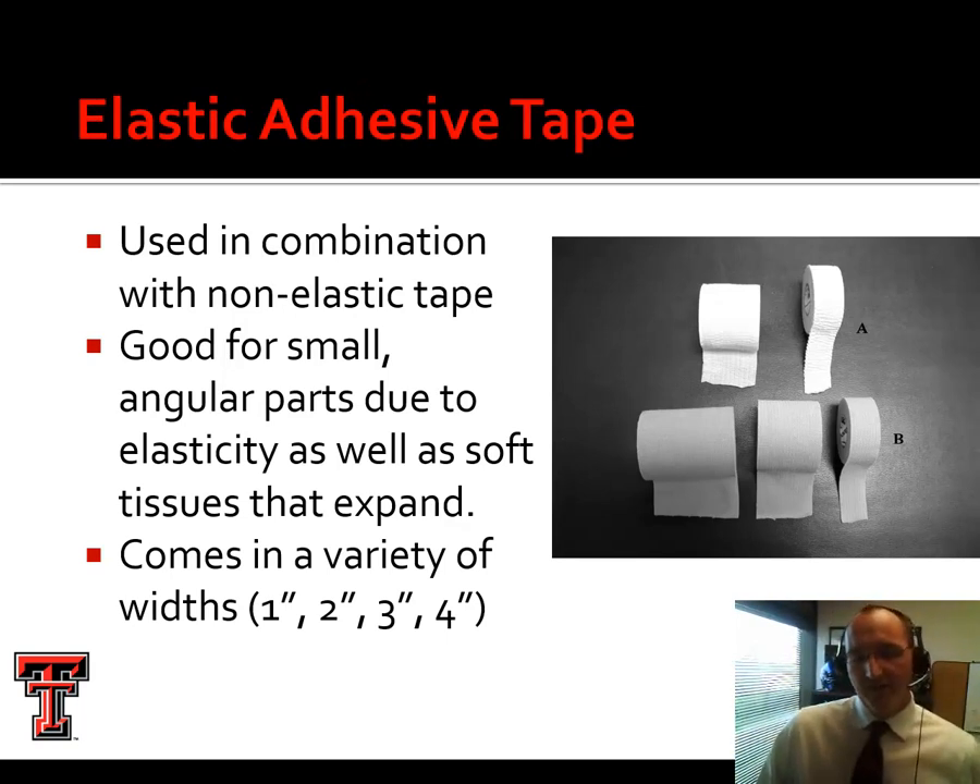Elastic adhesive tape comes in two varieties. J-Lastic, made by J-Bird and Myers, is a lightweight elastic; Kramer and Mueller also make their own. The heavier version used for areas needing a lot of support with some stretch is called Elasticon — also a Johnson & Johnson product, with off-brand versions available. Elasticon comes in a variety of widths; most often I'd use a three-inch Elasticon for something like an Achilles tendon tape job.